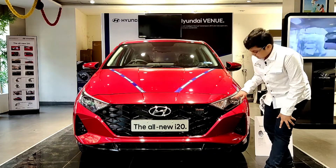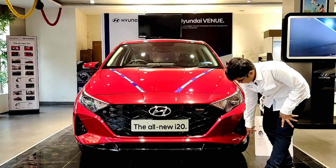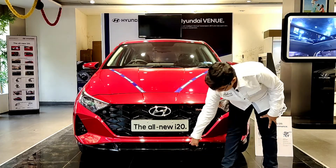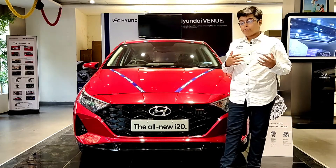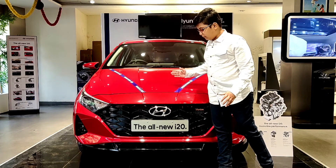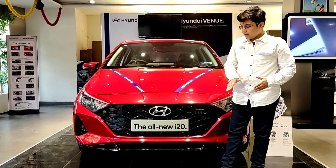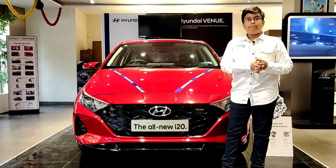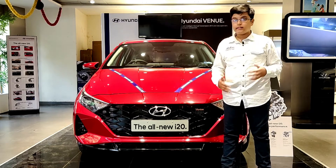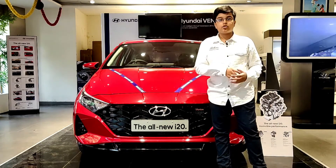These headlamp LEDs are noteworthy, though the indicators are not LEDs. The fog lamps are a projector setup but use yellow lamps. Here we get the radiator grille, and the bonnet opens a bit above with the tip positioned lower on the lower half to give it an aerodynamic look. Compared to the European spec model, the grille sits quite lower. Now let's go to the side profile.